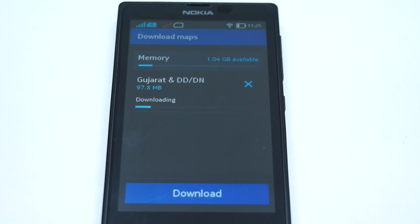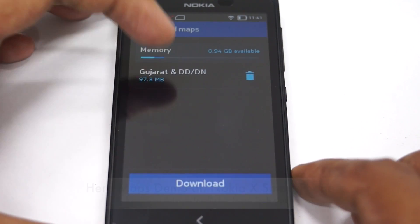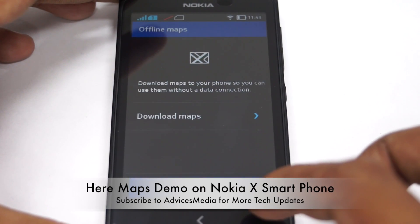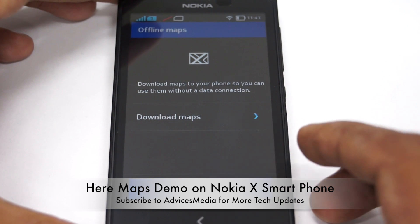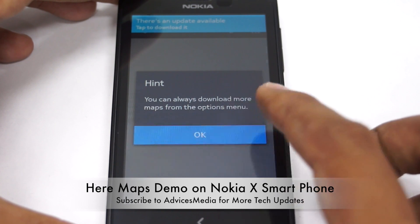You can choose to remove a place if storage isn't available. Once you click Finish, you can always download more maps from the options menu.